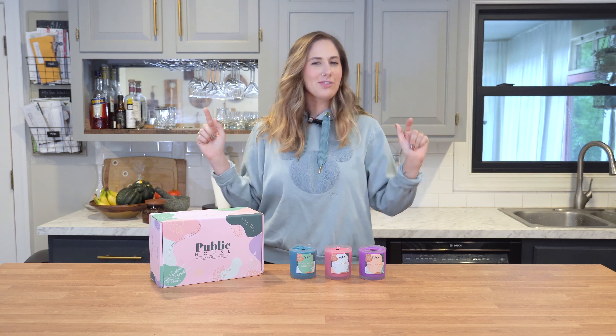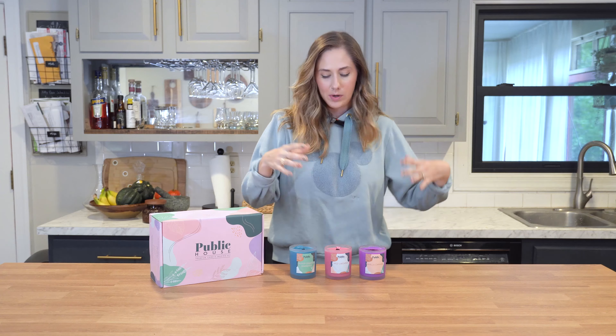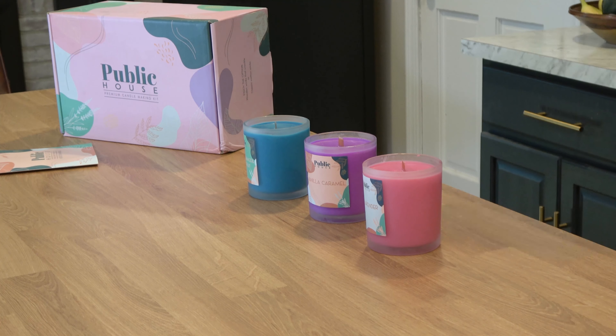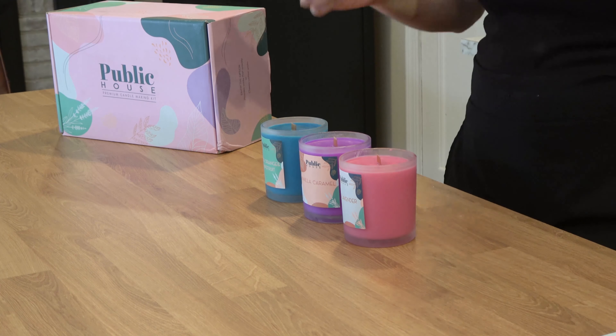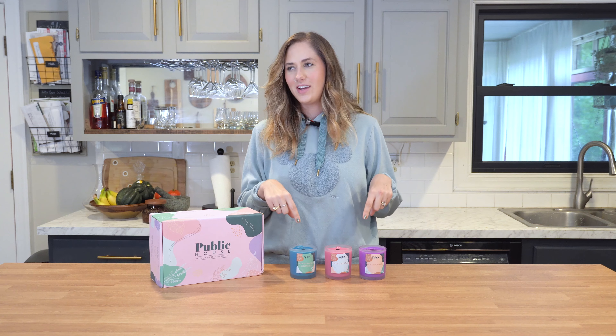Okay guys, it has been just under 48 hours since I made these candles. A little bit ago I went ahead and finished them up — I popped the labels on that come in this kit, cut the wicks down, and then went ahead and tested out the scent throw. I put each candle in a different room, let it sit for a little bit, and I can let you know these candles are very scented. The scent throw was definitely there — very, very scenty candles.